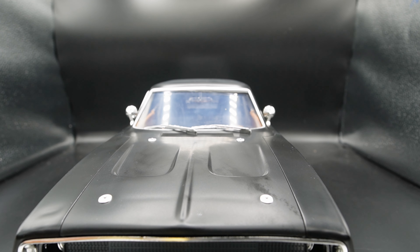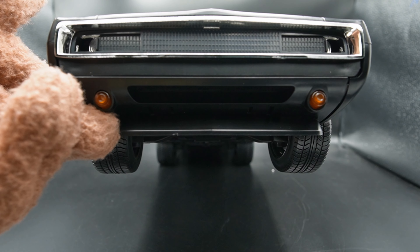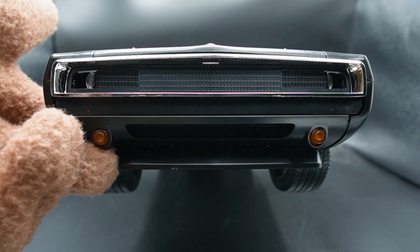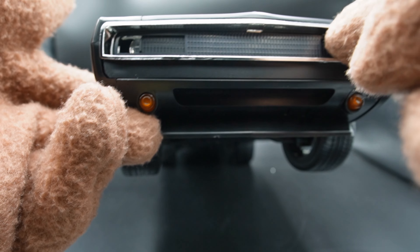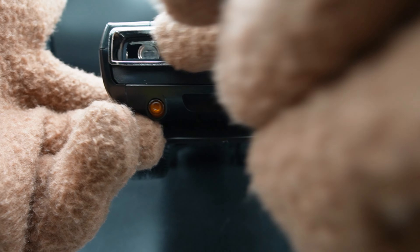The front windshield looks immaculate. I love the fact that we have those windshield wipers on the front — it looks really good. The headlights slide in and out, which is impressive. Super cool.